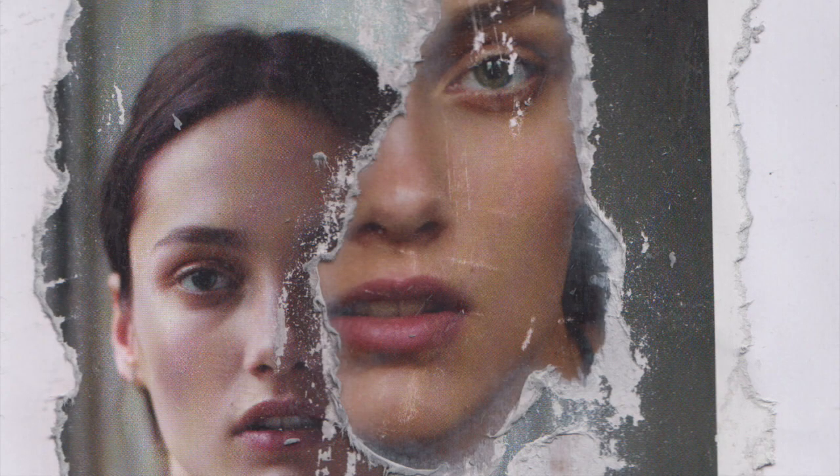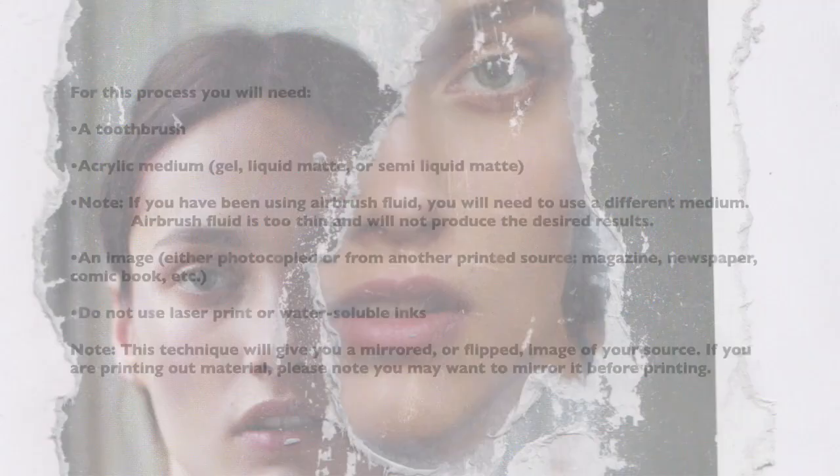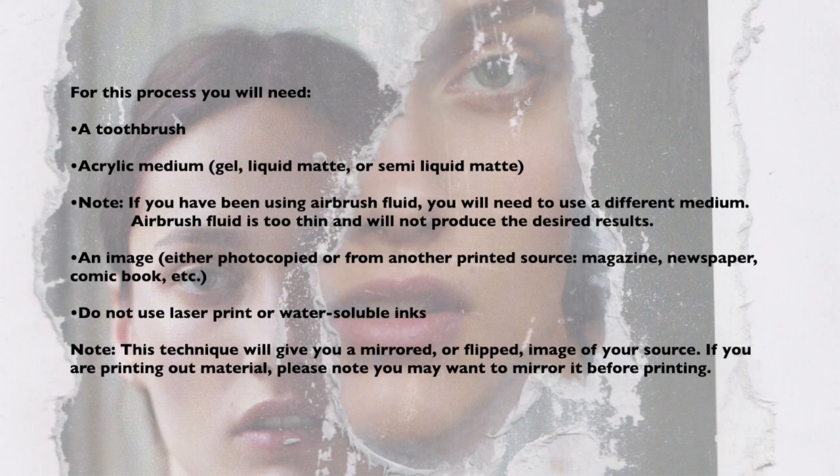Now let's move on to acrylic medium transfers. Acrylic medium transfers are great for getting an image bound to your surface easily, using the same material your paint uses. Acrylic mediums use the same polymers in your paint as a binder. For this process, you will need a toothbrush, acrylic medium — gel, liquid, matte medium, or semi-liquid matte. If you've been using airbrush fluid so far, you'll need to use a different medium, as airbrush fluid is too thin and will not produce the desired results.